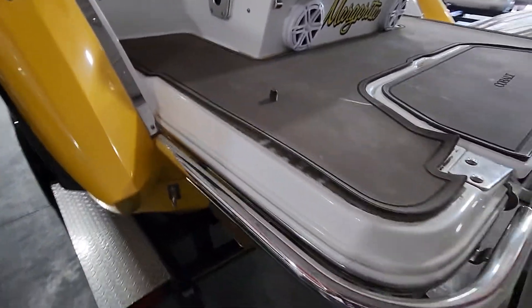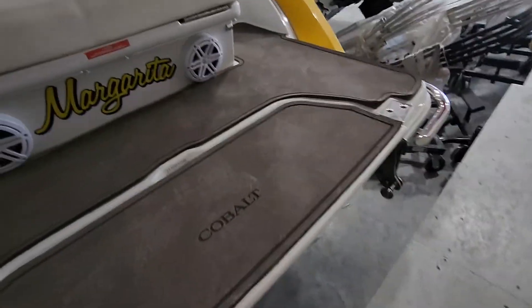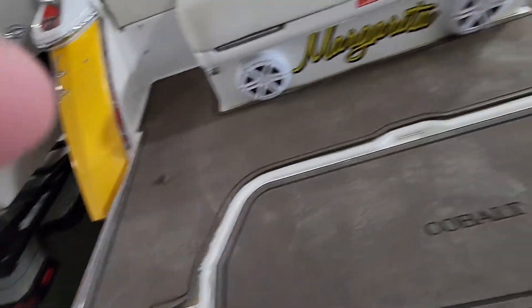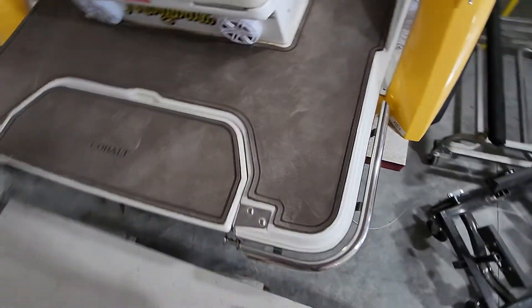Port side looks really nice. The sea deck we're going to get replaced — it's starting to curl up. So we're going to get a new sea deck for the swim platform here.